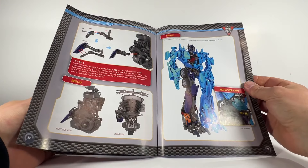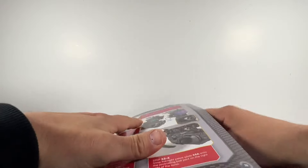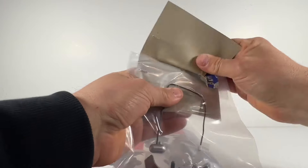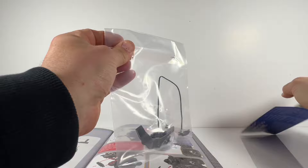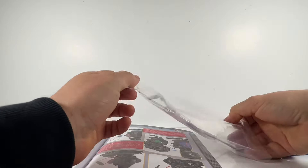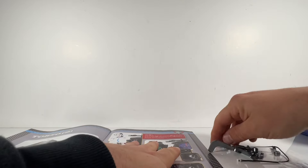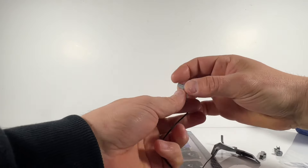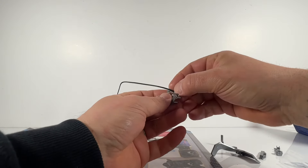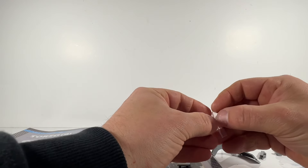We know that there are lights in the helmet, in the head — we know that Optimus's eyes light up — but I did not realize that there were more electronics in the build. As you can see here in this issue, we have got our first additional light. We've got another wire — no idea where it's going to go yet, no idea what it's going to plug into — but we have another wire with lights on the end, and I'm guessing they're probably like headlights or headlamps or something like that.